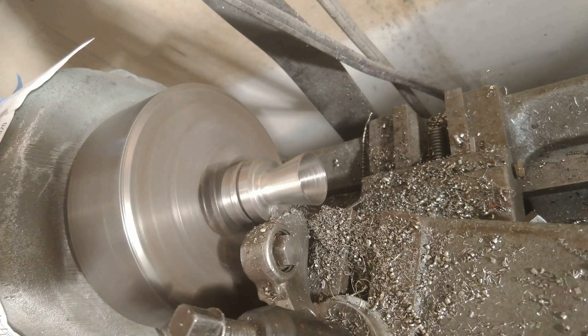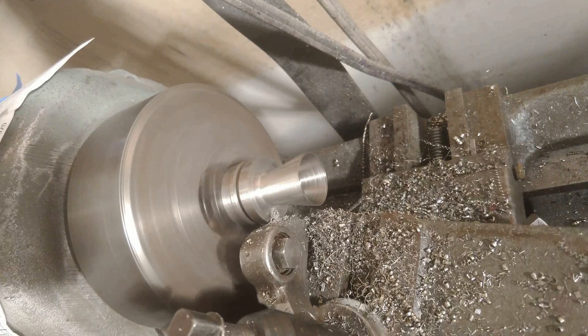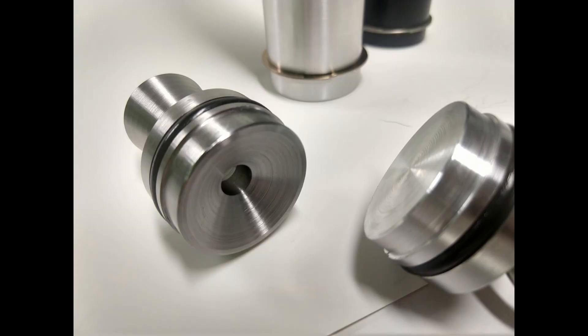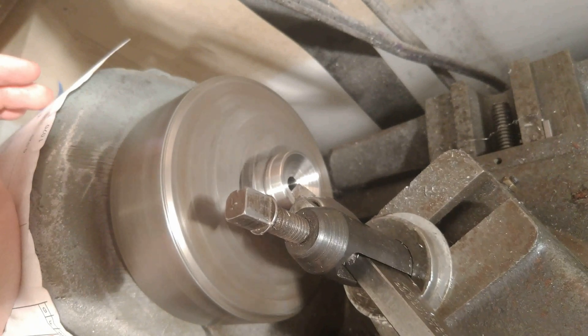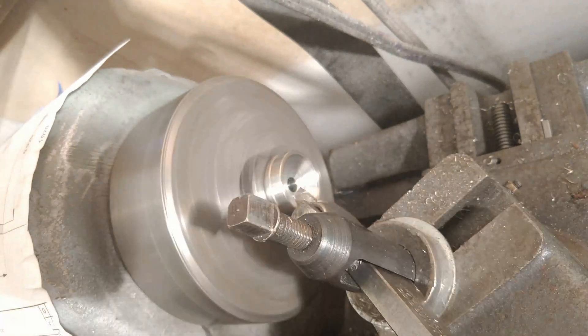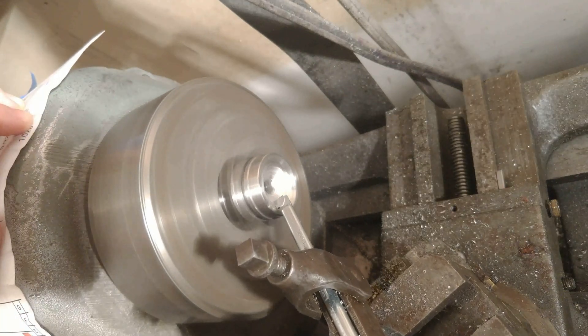With the bell finished, we take facing cuts on the back of the nozzle to clean it up and create a nice transition to the bell. We could stop here and have a working nozzle, but looking at the pictures, the throat is still quite long and there's a sharp corner where the convergent section transitions into the throat — which hurts efficiency. So I chuck it back up and take a slightly steeper entrance angle to shorten the throat, then do finishing passes with the carbide tool for a good surface finish.